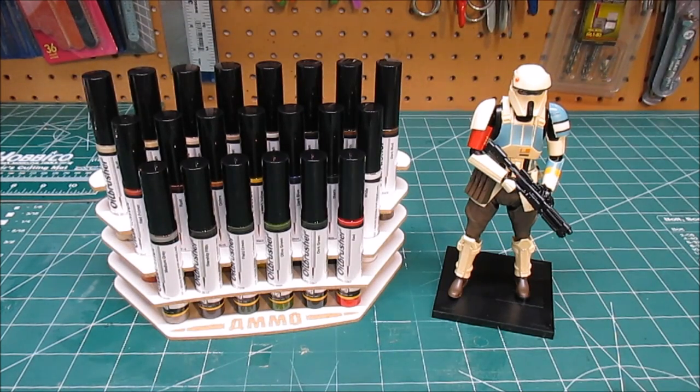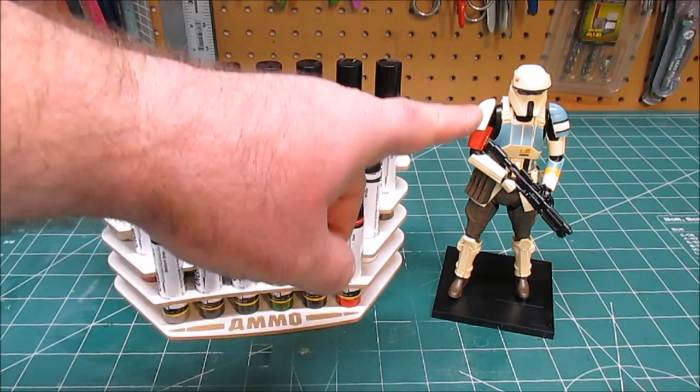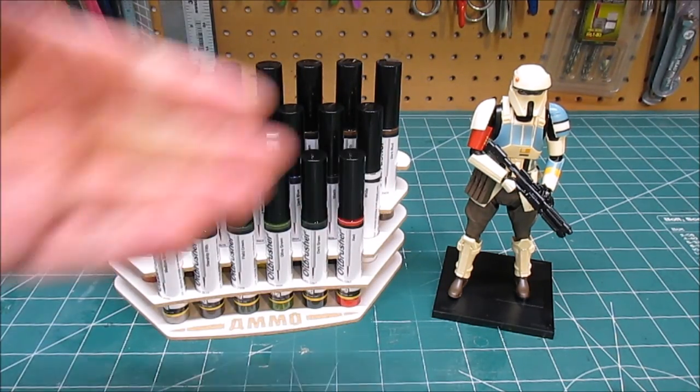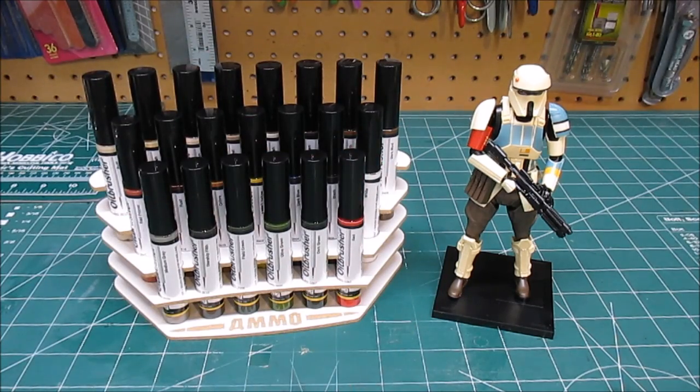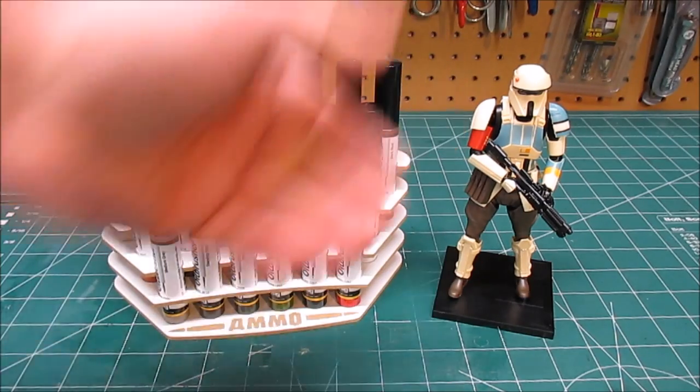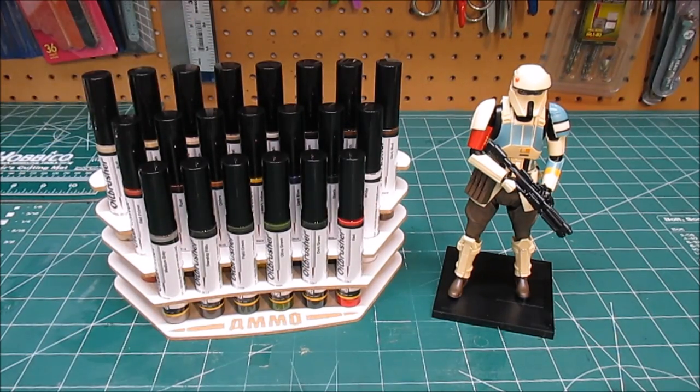Those are 21 different colors — pretty much all you're going to need to weather, shadow, and shade. What I'm going to do to review these is: I recently assembled Bandai's 1/12th scale Shore Trooper from Rogue One, and he needs to be weathered up. He's way too clean as assembled out of the box. So I'm going to do a video on using the new oil brushers to weather Mr. Shore Trooper here, and show longer-time viewers how I get weathering done with artist oils using this new product that's a lot easier to work with. Let me set up the paint area on the bench and get to work.